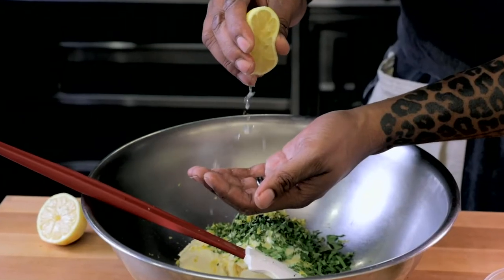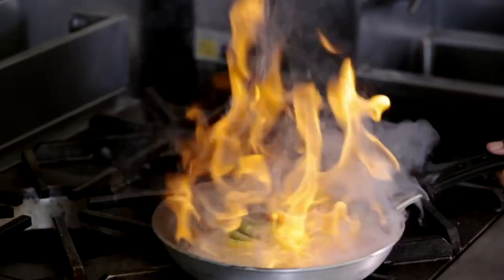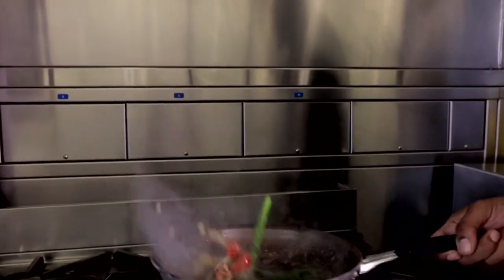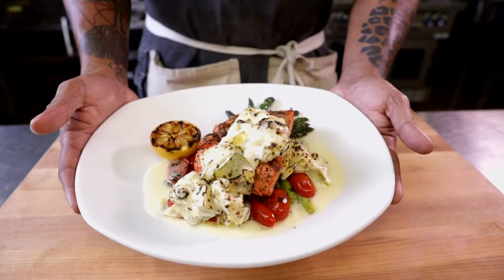We're pairing that with a nice creamy topping of artichoke, parmesan, some fresh herbs, also a grilled lemon to the side and some nice vegetables — fresh tender asparagus and grape tomatoes. You cannot go wrong, it's a perfect representation of the wild salmon run at Bonefish Grill.